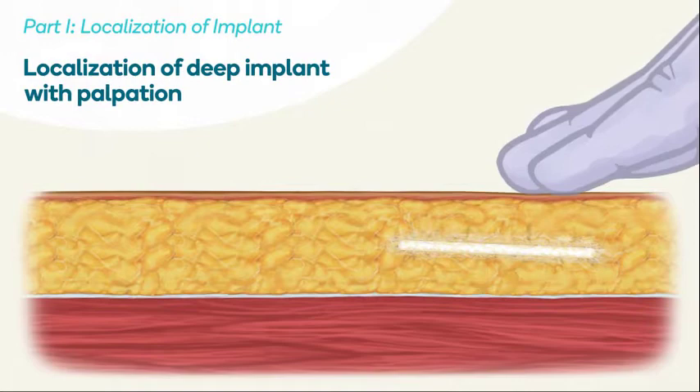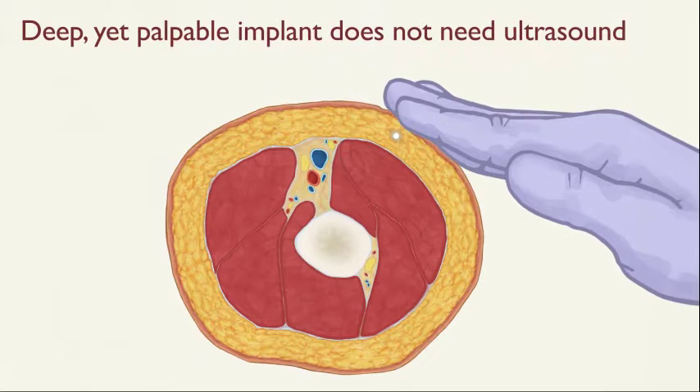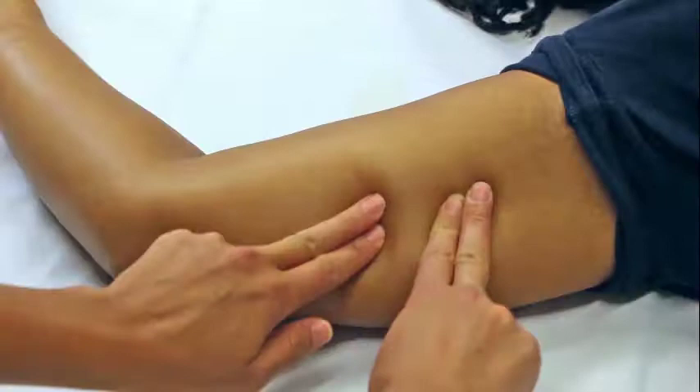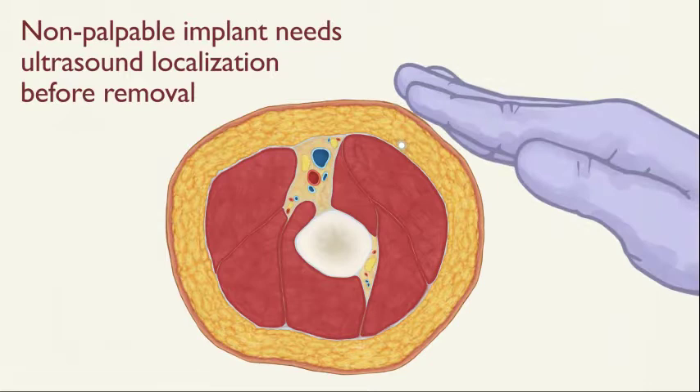Begin palpating for the implant by pressing near the proximal end to locate the tip of the distal end near the scar. If the implant is deeply palpable, you will not need ultrasound localization. Mark the position of the two ends of the implant, then mark the center between the two points for the incision site. If the implant is non-palpable, you will need ultrasound to locate the implant before attempting removal.